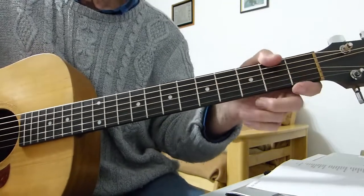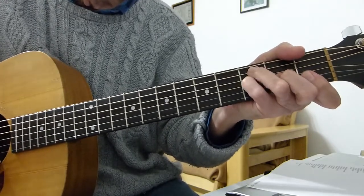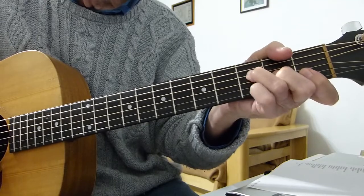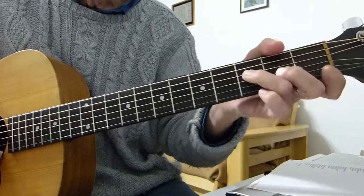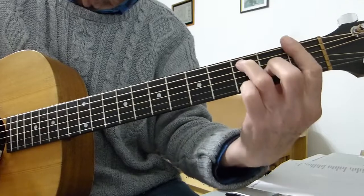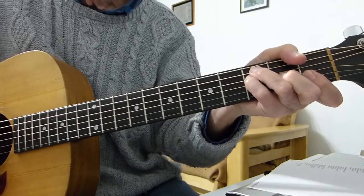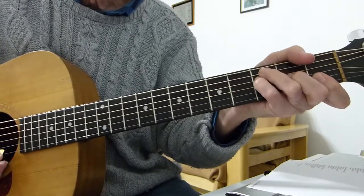That's the first half of the song. Let's go through the second half again from the beginning, then I'll do the whole thing right from the beginning slowly.